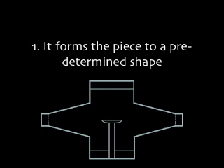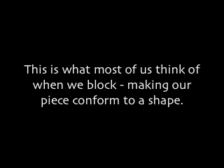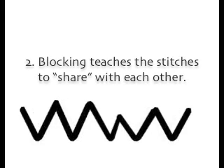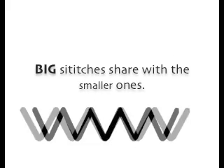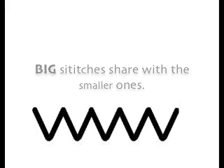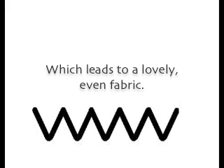Blocking accomplishes two things. It forms the piece to a predetermined shape — this is what most of us think of when we block, making our piece conform to a shape. But just as important, yet subtle, is the second reason why we block: blocking teaches the stitches to share with each other. Big stitches share with the smaller ones, which leads to a lovely even fabric.